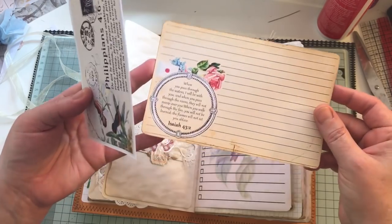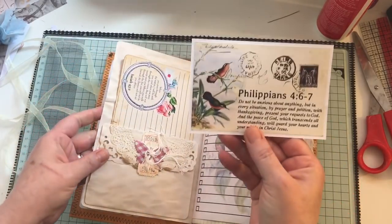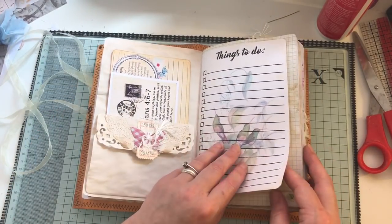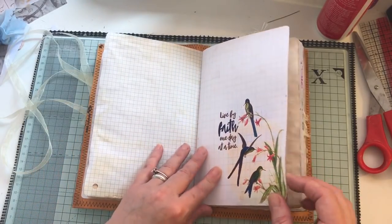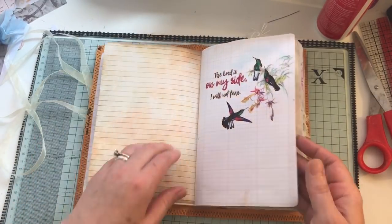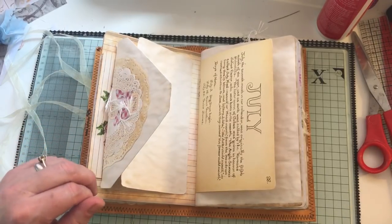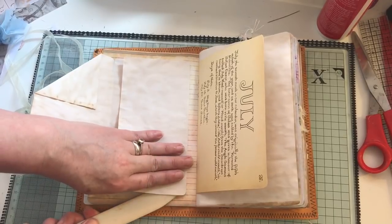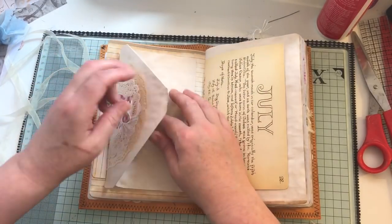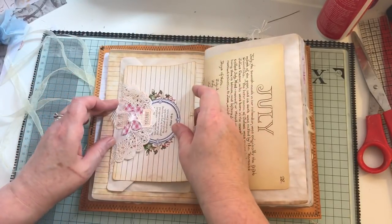It's got some flip-up flaps — these are Tsunami Rose — and I've just printed some lines on the back. These journaling cards are from one of Daisy's prayer journal kits and I just shrunk them down a little bit. There are flips up, flips down, things-to-do pages from the kit you can write on. Here I just made an envelope flip-out — obviously that slips out for extra journaling.